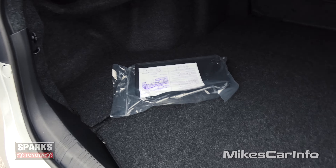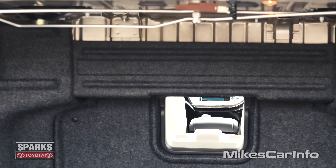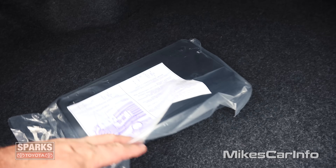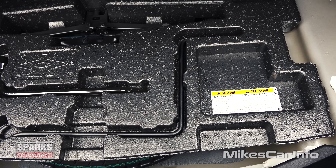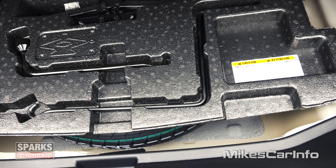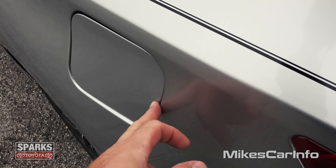So here's the trunk — very huge space back here. You can see your pass-through through the seats there. The seats do not fold down, but it does have a massive amount of cargo space in the trunk anyway. This is your tag holder for the front of the vehicle in case you need that. Under here you have your tools for changing your spare tire — and it actually has a spare tire; some new cars do not have a spare tire, so this one does. You can also utilize some space around the spare tire for cargo.